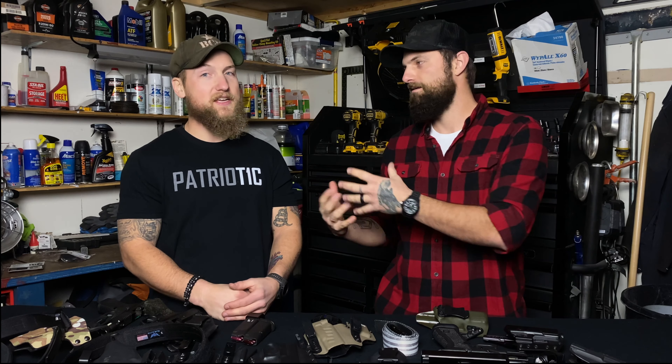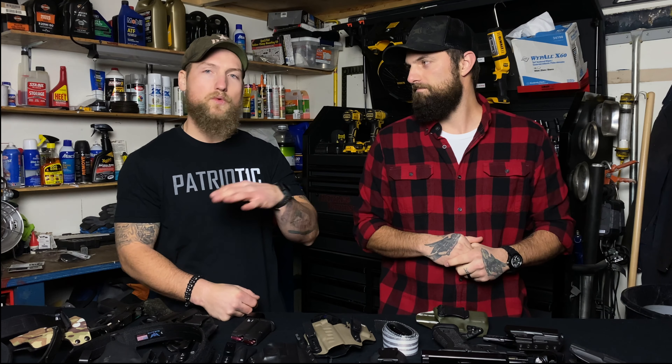We're so glad that you found us. If you're new, welcome. I'm Corey, and I'm Damian. If you really enjoy what we're doing here, please consider hitting that subscribe button — it makes a huge difference in the channel, it really helps us out, and it doesn't cost you a dime.